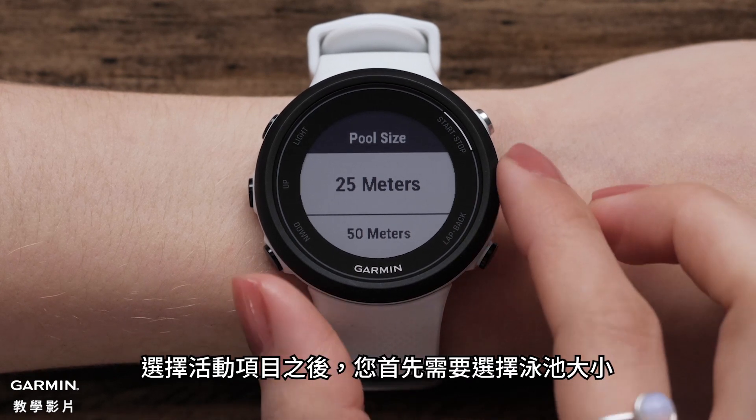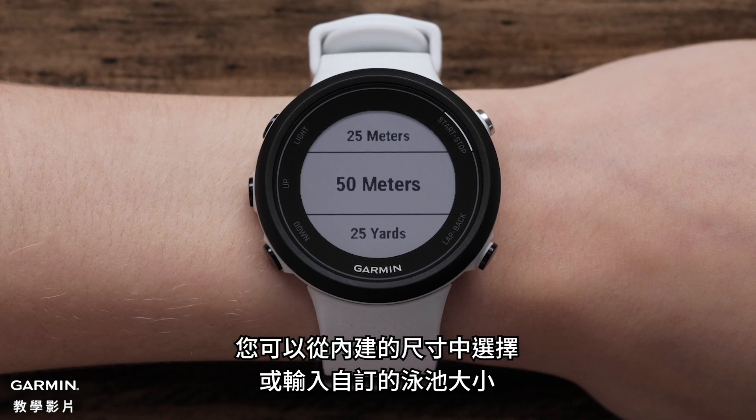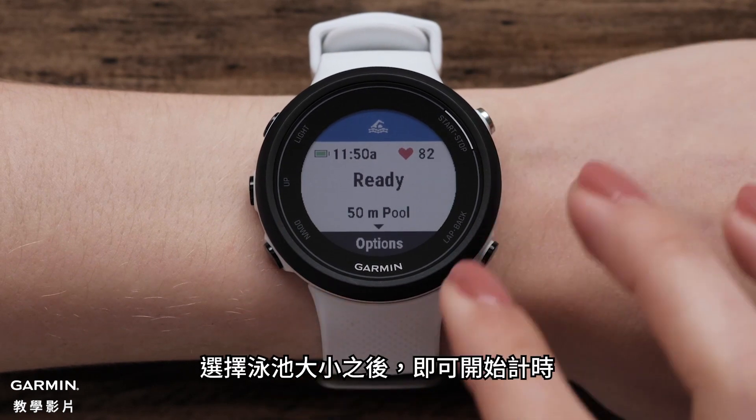After selecting this profile, you will be asked to select the pool size. You can select one of the preloaded sizes or enter a custom pool size. After selecting the pool size, you are ready to start the timer.